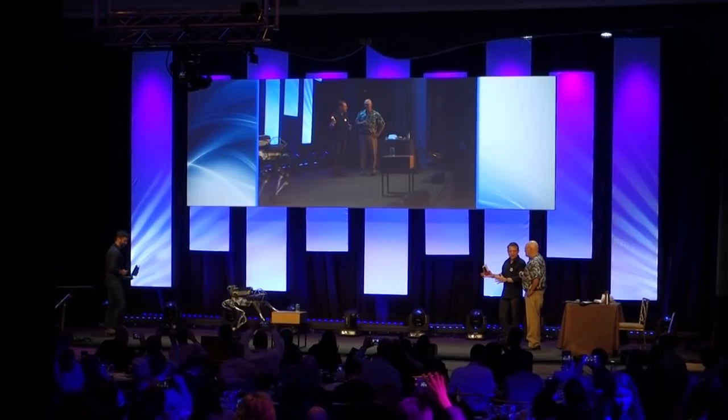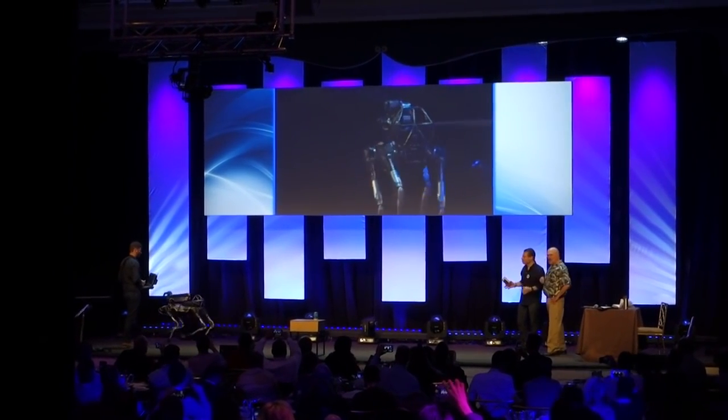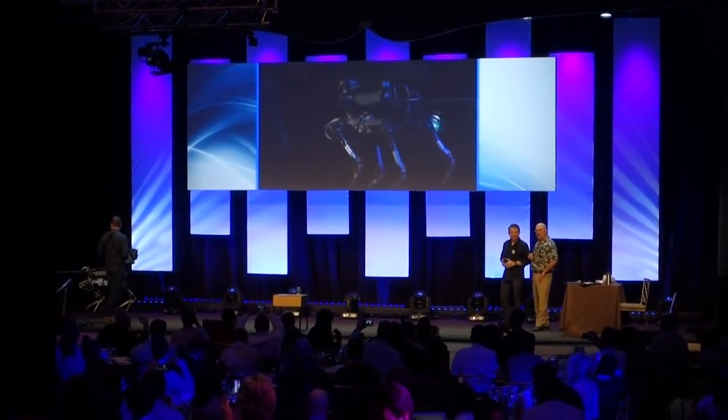So is SpotMini going to be here through lunchtime? Yes. We're going to have it at lunch, so if you want to watch it more closely, Seth will show you how to drive it if you want.